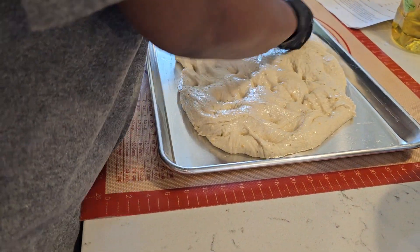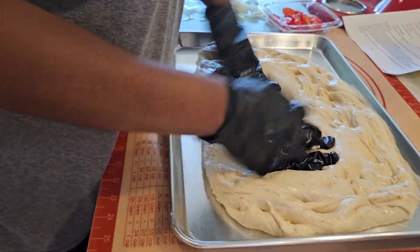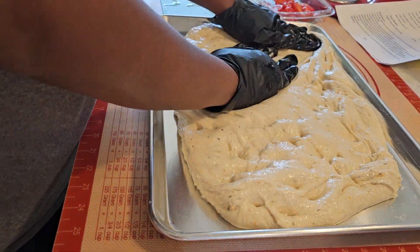I got smaller gloves. These are a little thick. That's fine. We're just going to get it right, get it as even as we can.